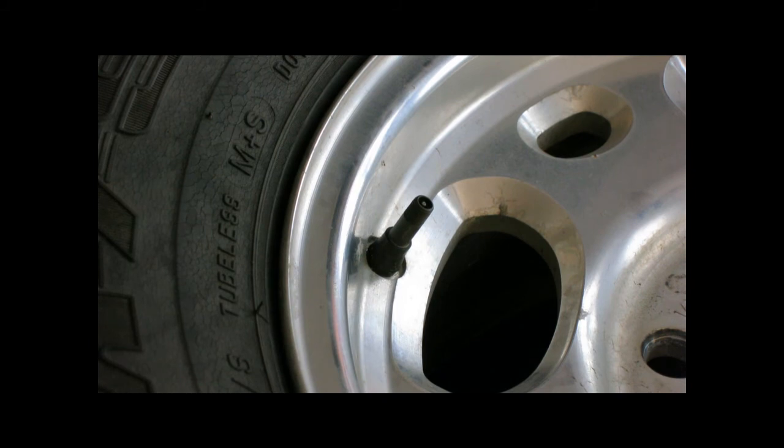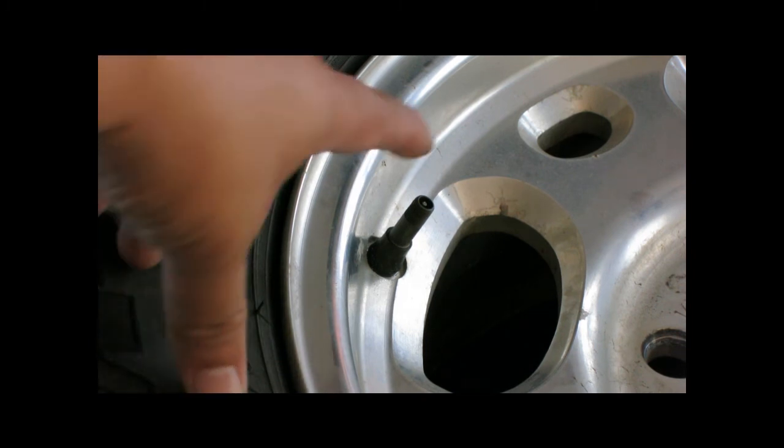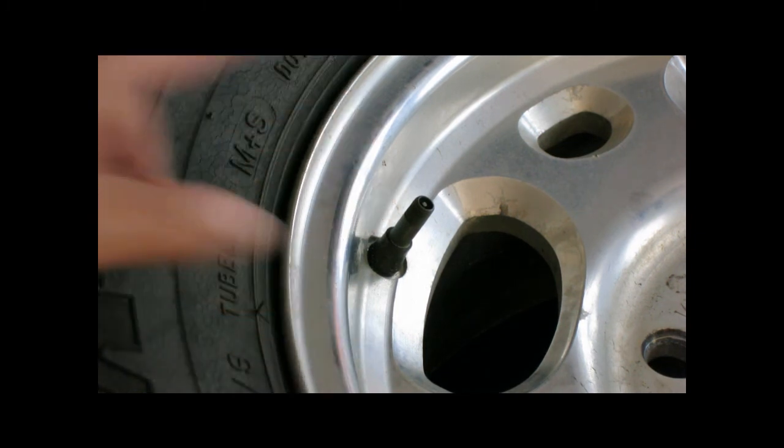This is a tire on my Chevy Duramax. It's leaking at the valve stem. I pump it up to 80 psi but it settles out at 30 psi. I put some soap around the valve stem and I get bubbling right around the valve stem.